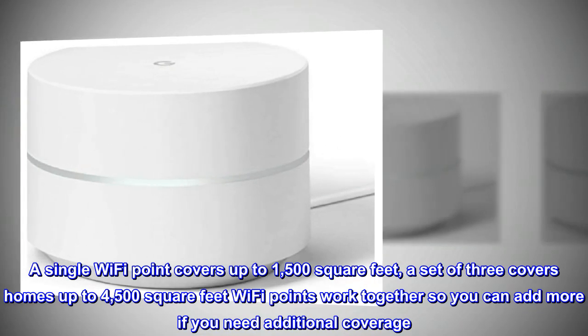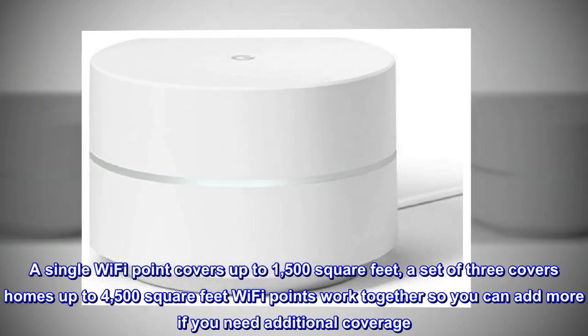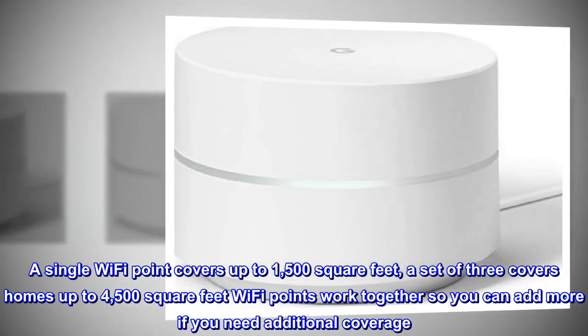A single Wi-Fi point covers up to 1,500 square feet. A set of three covers homes up to 4,500 square feet. Wi-Fi points work together so you can add more if you need additional coverage.